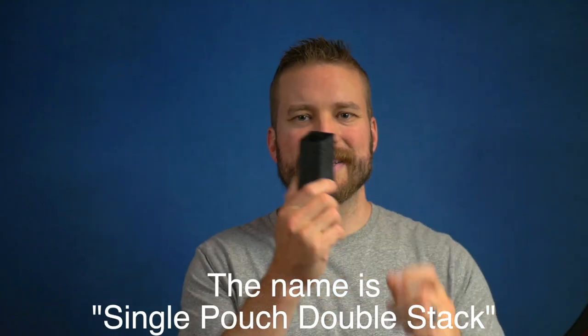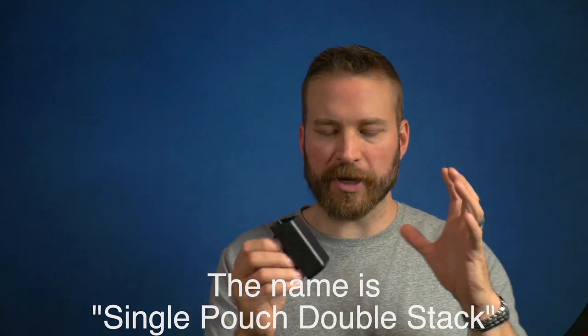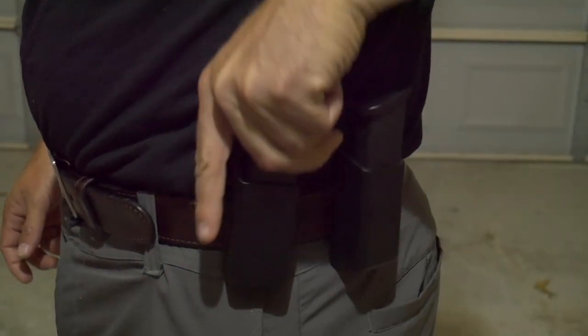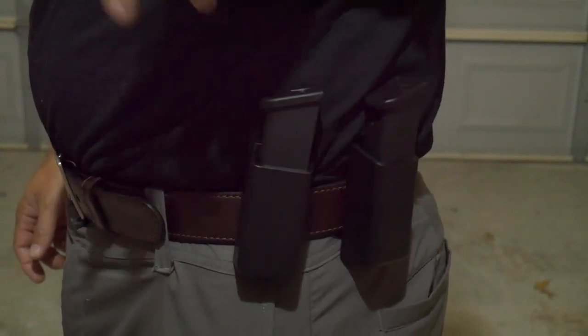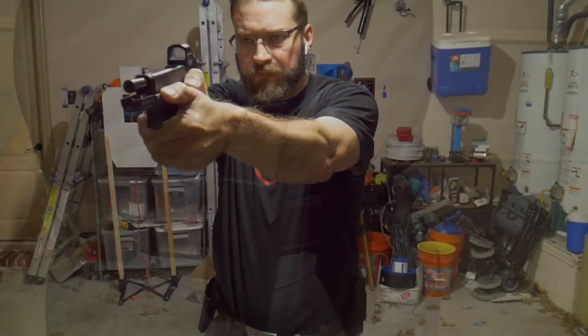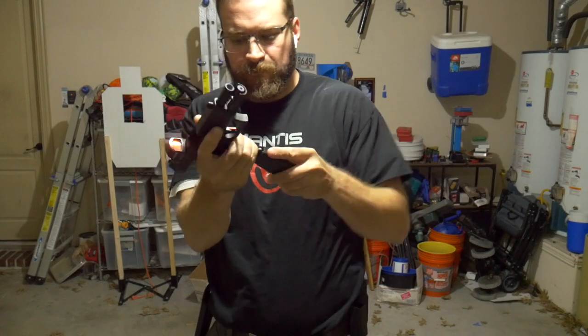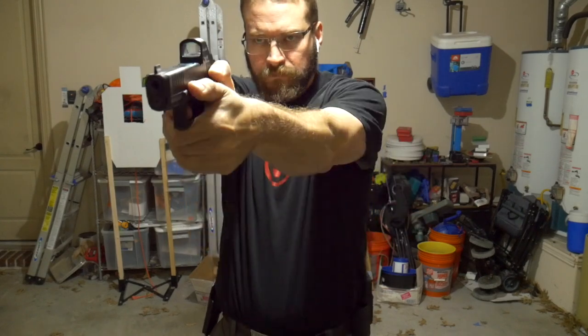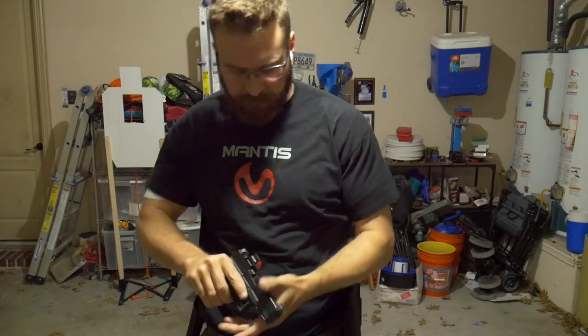The first mag pouch I tried is the double-stack single mag pouch. It's basically a technopolymer cup with a belt loop molded onto the back that looks like it'll accept even a 2.5 to 3-inch belt — it worked fine with my 1.5-inch gun belt. Retention is accomplished via a leaf spring that sits at the back of the holster body, and it accepted all the different magazines I tried: a CZ magazine, a Glock magazine, a Beretta magazine — basically everybody's mags fall somewhere in between those three, so it'll probably take any magazine you have. The body is about 3 inches tall, so it does come high up on the magazine. This is really meant for duty, but it works well for sport too.